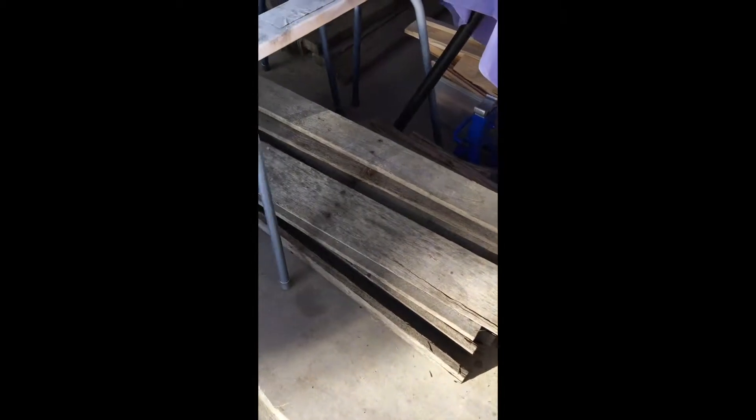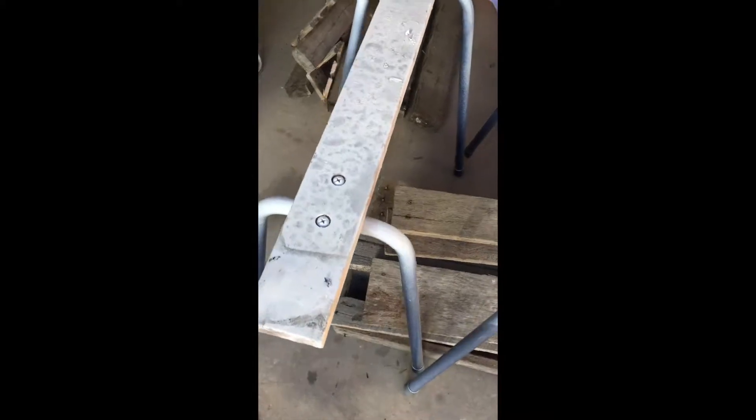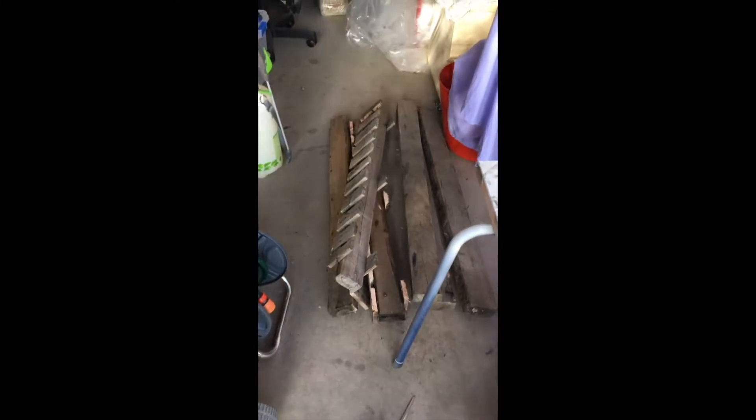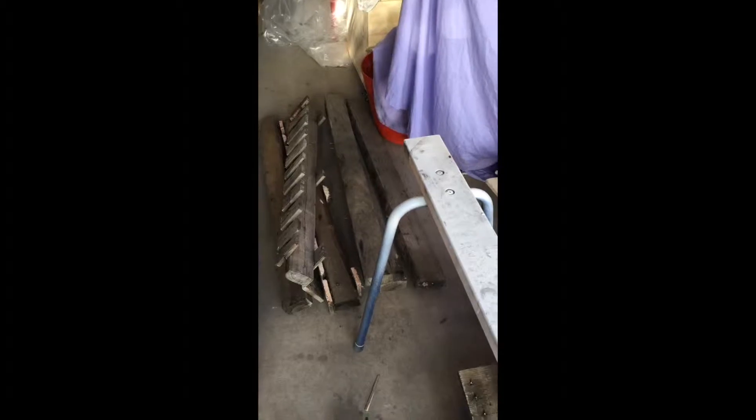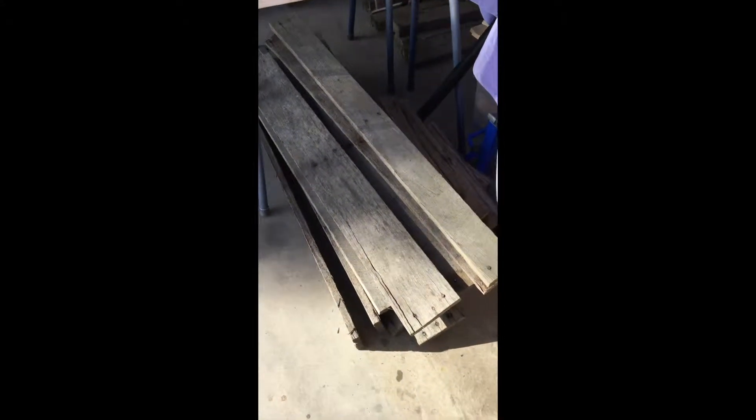I've got two fairly large old pallets stacked here. I'm going to de-nail them, run them through the planer, take a look at what the wood looks like, and then cut them down for use. The plan is to make a couple of hallway benches.